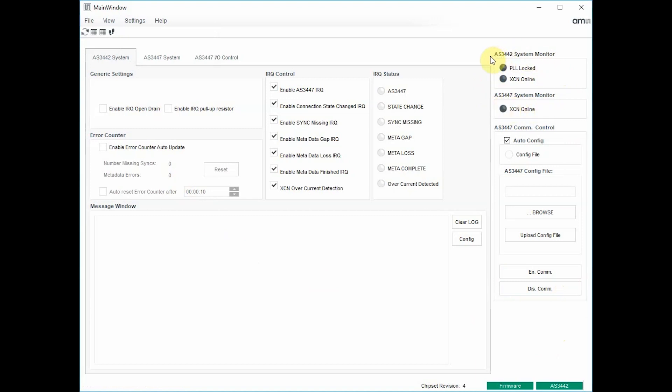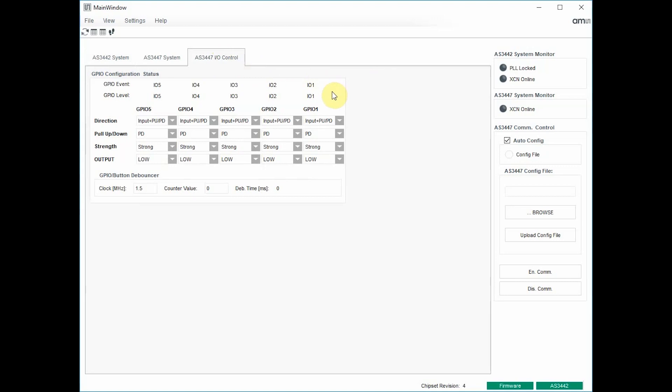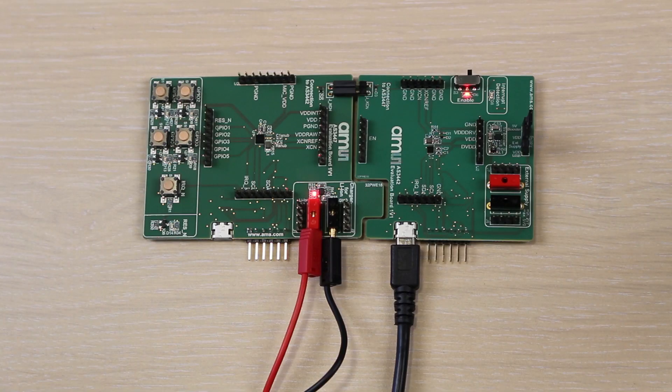We will now enable the charger on the AS34-47 board. Please select the AS34-47 I/O control tab. On this page, you are now able to configure the GPIO pins of the AS34-47 client device. The external charger is controllable by GPIO pin number 1. The default configuration for this pin is an input pin. To enable the charger, we simply need to configure it as a push-pull output pin. If the state is low, the charging process is enabled and the LED next to the battery connector is illuminated.